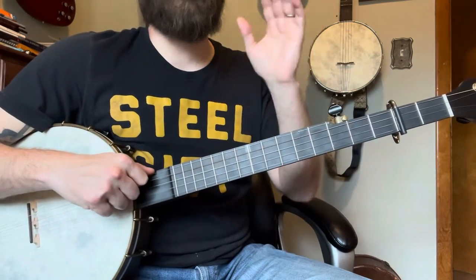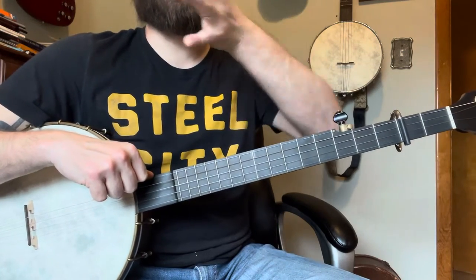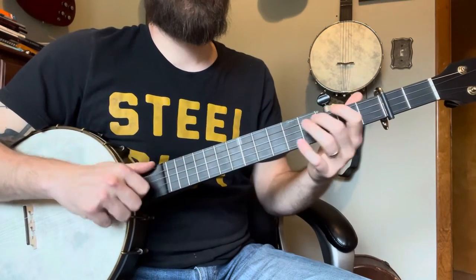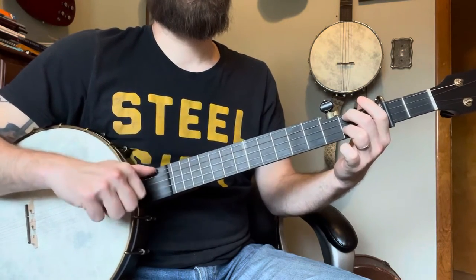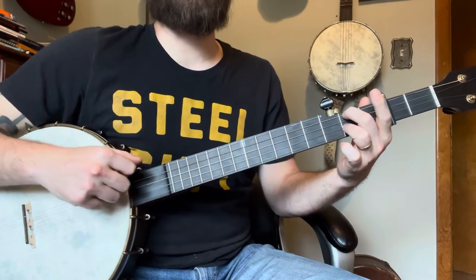All together, that first whole section — the first line of tab and about the next quarter of a line — goes like this.